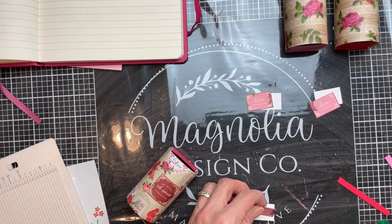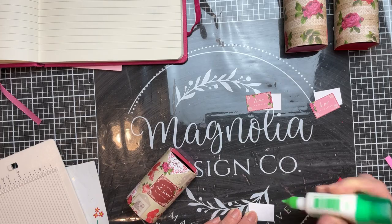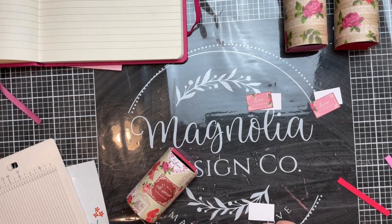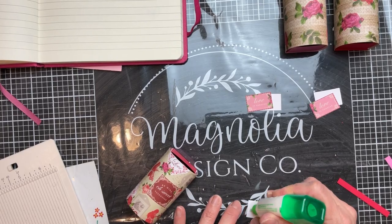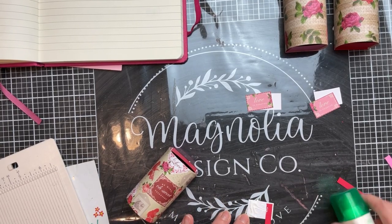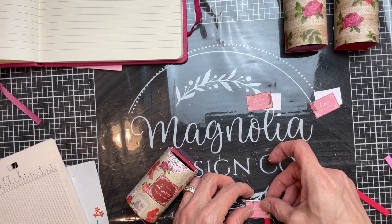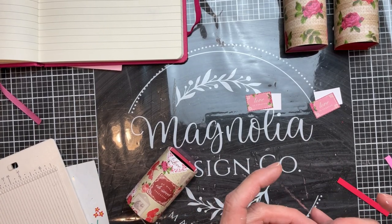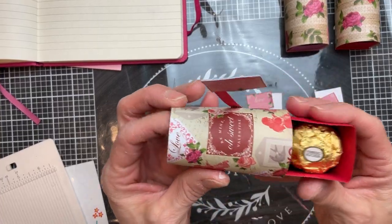These are just adorable and really, once you get the idea of how to make it, it's quick and easy. They would make cute little gifts for coworkers, students, or anybody you can think of. I then cut out little rectangles — you could do heart shapes — and made a little flag for the mailbox, then just glued that onto the side.